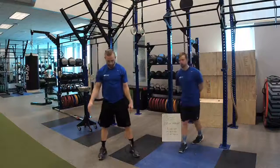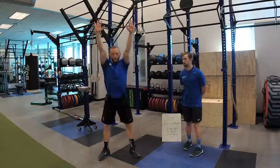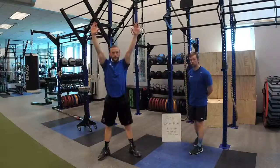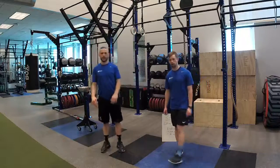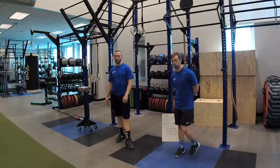Then we go into a good old air squat, trying to stay with the torso upright, driving those knees out, keeping the weight on the heels — you would complete 15 of those. Once you've completed that 15, you immediately try to go straight back to the bar, right into the five pull-ups again, keeping track of how many rounds you complete in that 20-minute time frame.